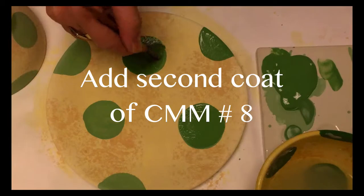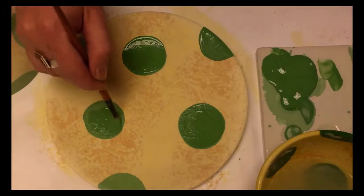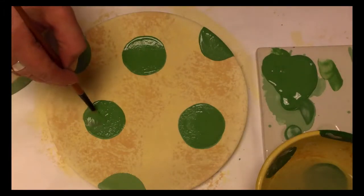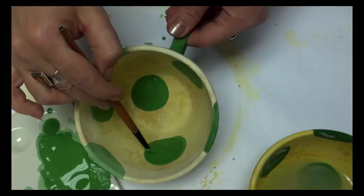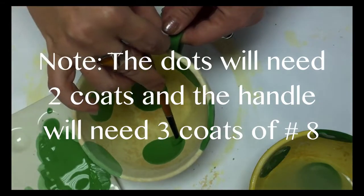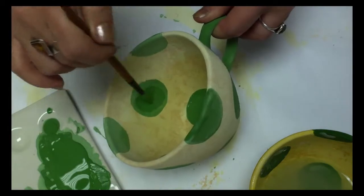Add a second coat of number 8 to each circle you've put in place. The dots will need two coats and the handle will need three coats of number 8.